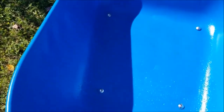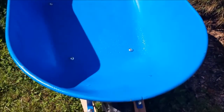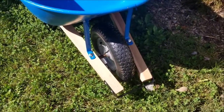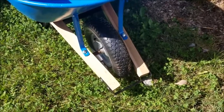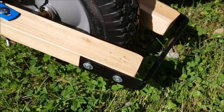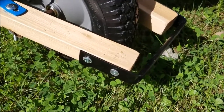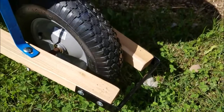I turned the wheelbarrow over and there were the bolts sticking up, easy to access, and I didn't need a third hand to hold them. I did the same thing here to keep this in place before I marked and drilled holes — I just held the front brace on with duct tape, and it worked just fine.